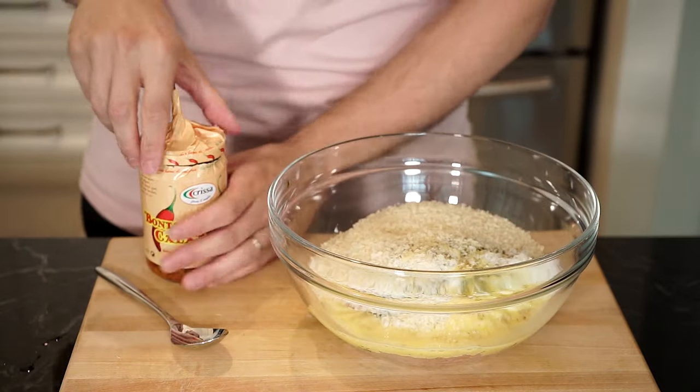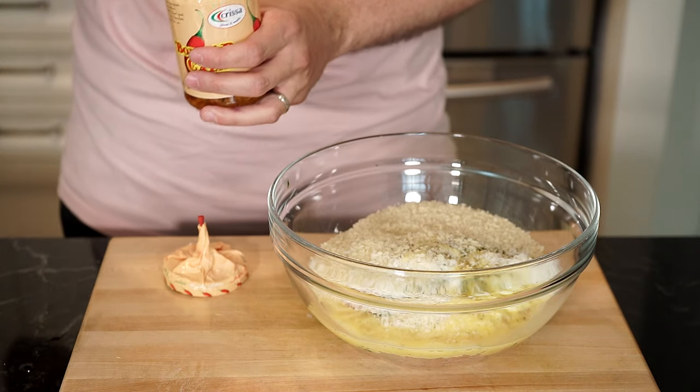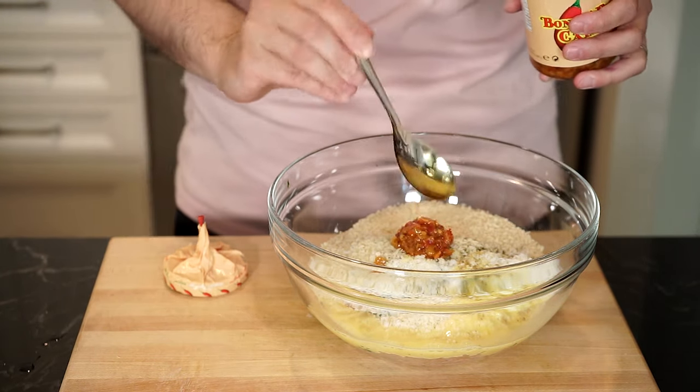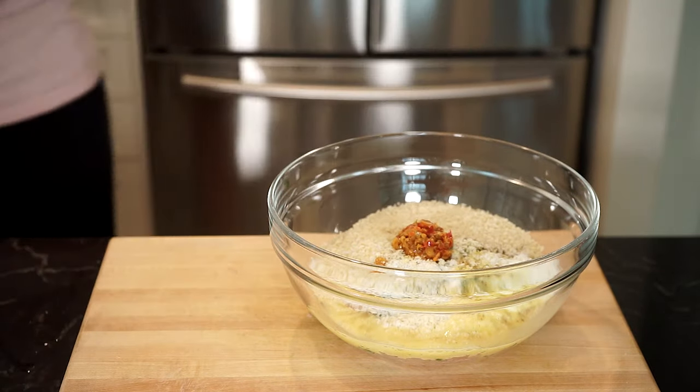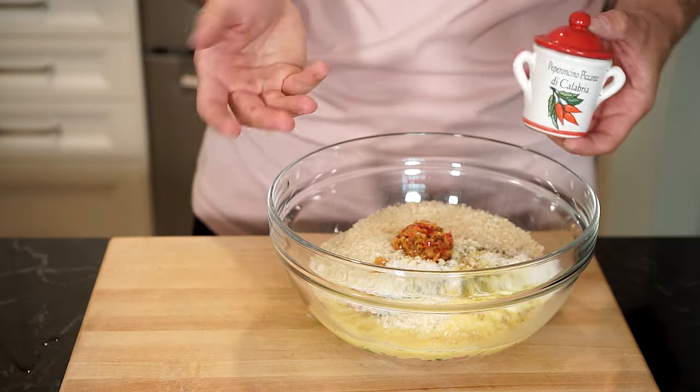Everything so far is exactly the way I've had them growing up, but on this channel we love our bomba sauce, so I'm adding some bomba sauce. If you don't know about bomba sauce, I'll add a recipe link in the description below. And if you want, you can also add dried chili flakes for some extra heat.